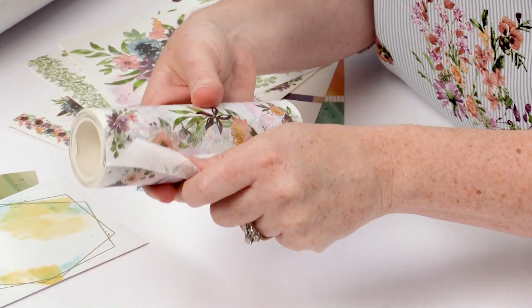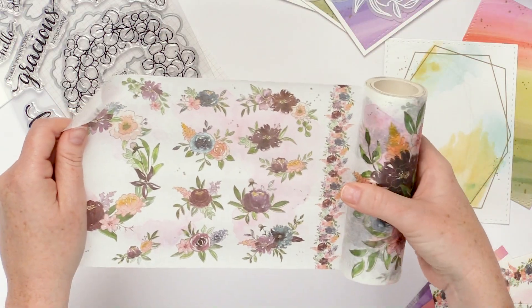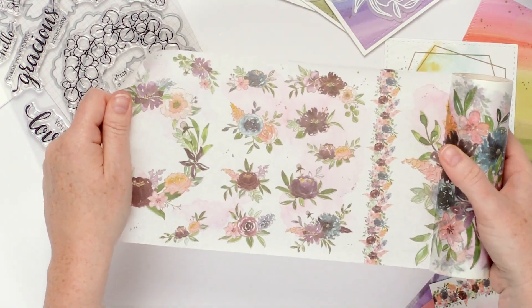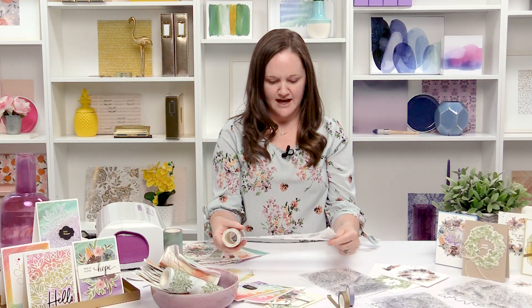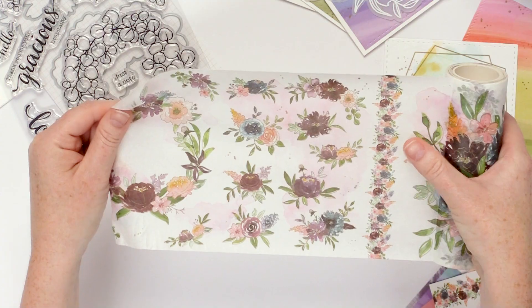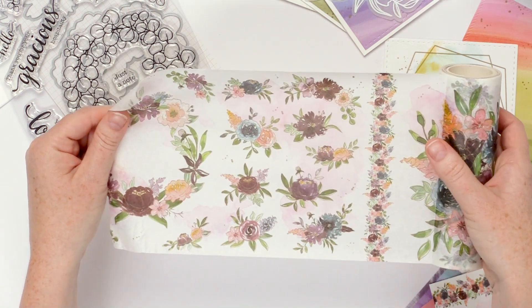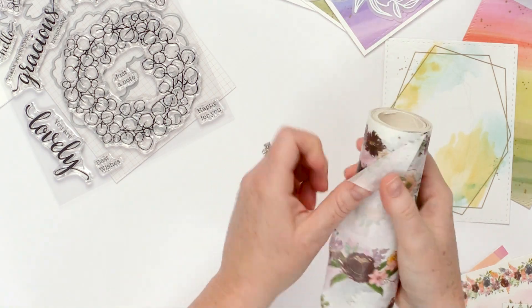Up next is the Painted Floral washi. This one's probably my favorite — I just love the colors and all of the beautiful florals that are included. What I love about these is you'll see these beautiful floral images, and the cool thing is they actually have a coordinating die, so you can put them on vellum or cardstock and then die cut them out and put those elements everywhere.